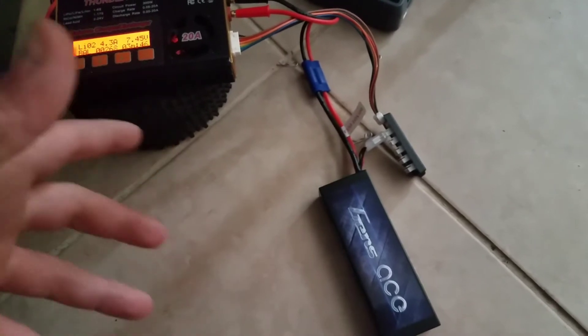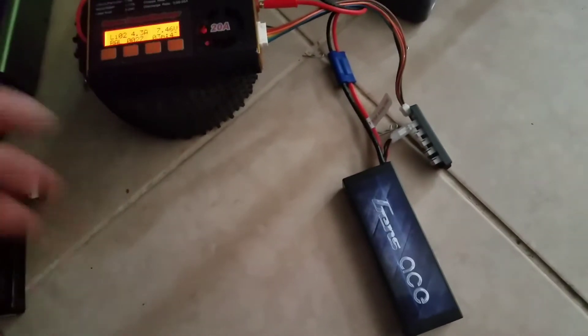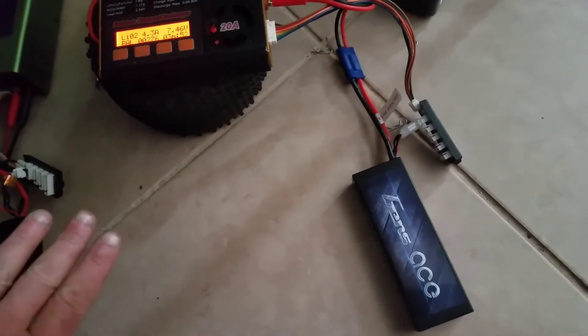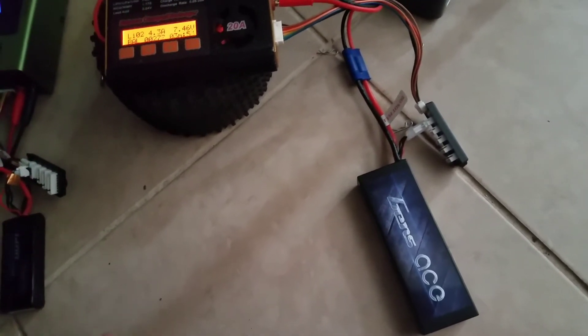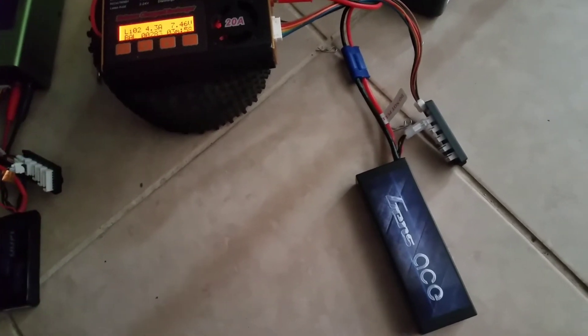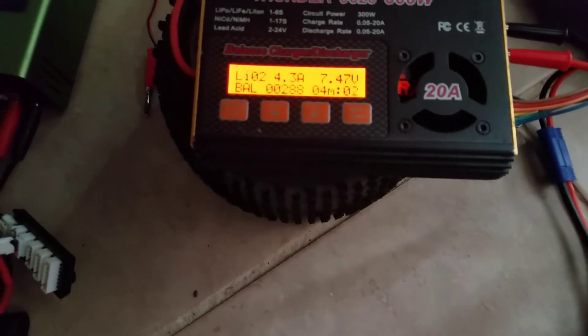So there's a trick to bring your LiPo battery back to life and I have done it before, but I never did a video on it. I'm not recommending to do this because it could be dangerous. I've done it before and never had a problem. This is the battery right now — look, it was at zero voltage and look at it now.